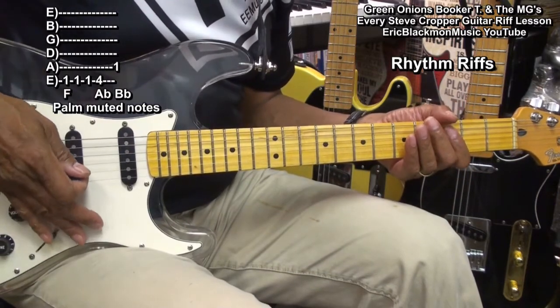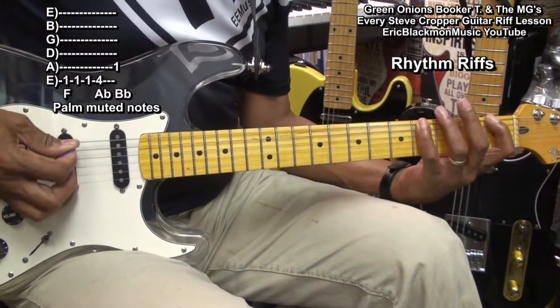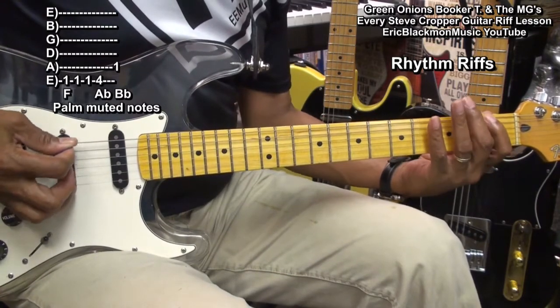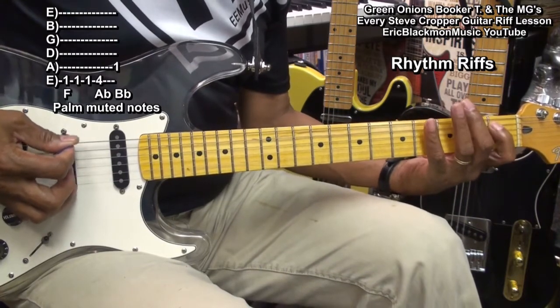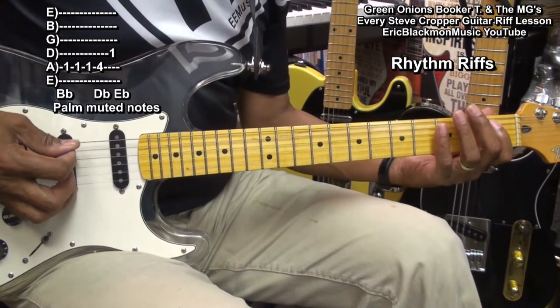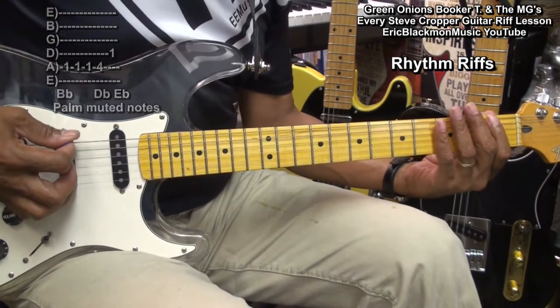We're going to mute the strings with the palm so that we get a pecking sound. We'll play it this way, and we'll move to the A and D string and do the same thing, and then back to the low E string.